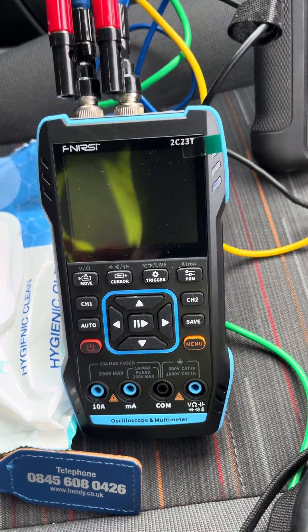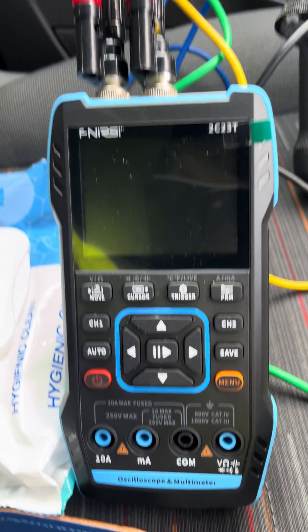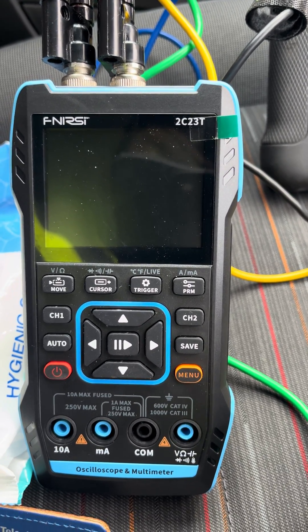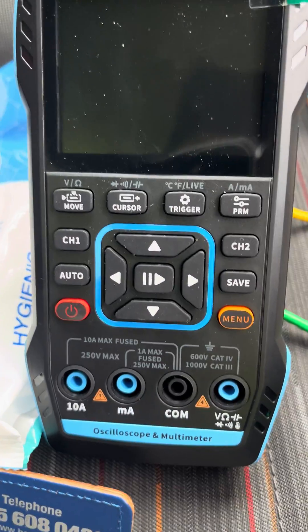Today we are going to quickly check a CAN bus signal in this Ford Focus C-Max. The test is actually to see how fast this meter would be — where you could just plug it in and see a signal, so you don't have to spend ages setting up a scope.